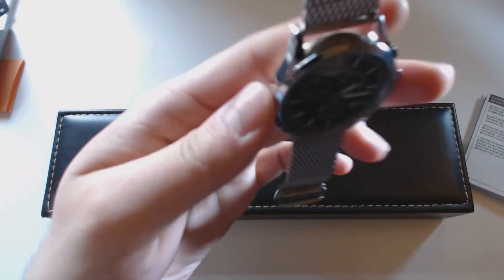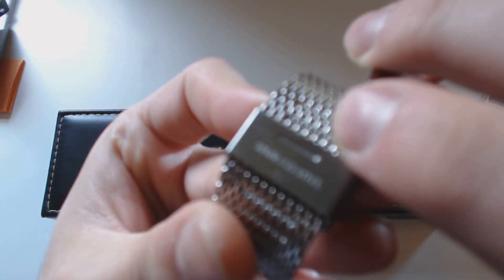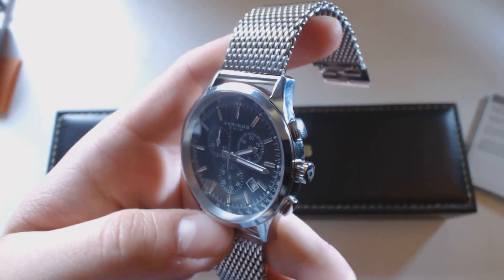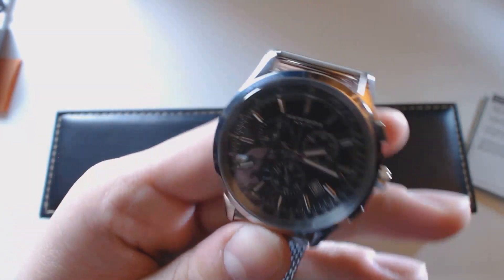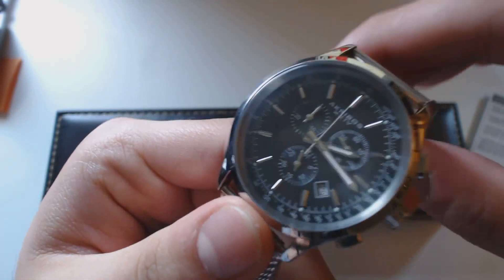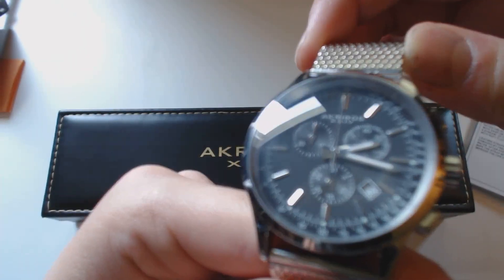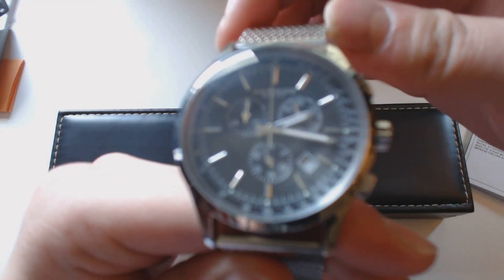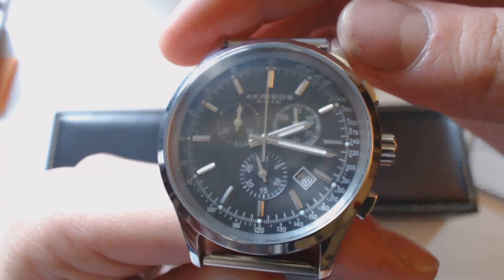Cheaper watches often have a stainless steel back but cheaper casing, whereas here the band and clasp are also stainless steel. It has Swiss quartz — the cheaper kind where they have good movement but it's made in China or something. That does mean the movement should be good, and it really hasn't lost any time yet.